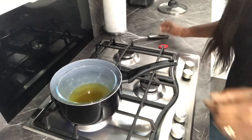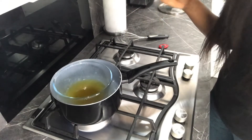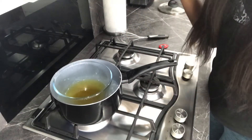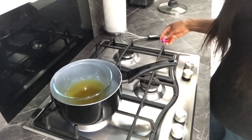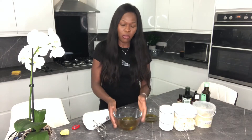You can see that this is completely melted, so I'm just gonna take this off the hob and transfer it to the table and add the other oils. Here is the melted oil and here's the mixture of oils I mentioned earlier, so I'm just gonna mix them together.